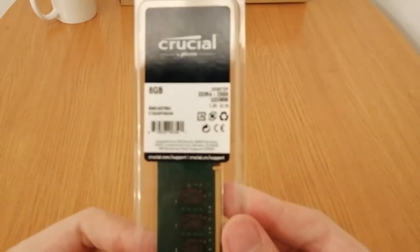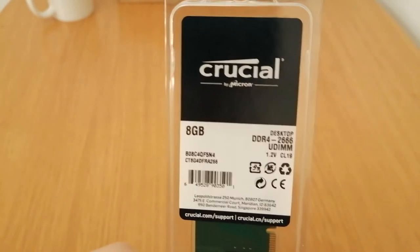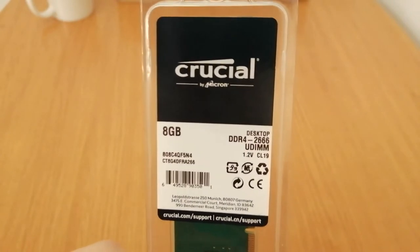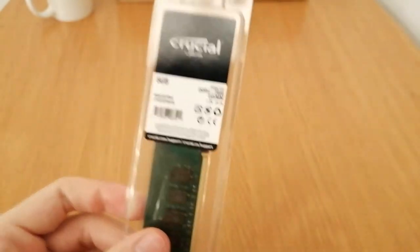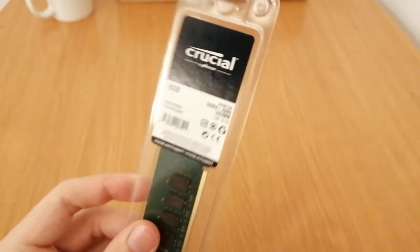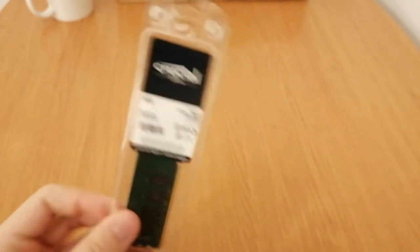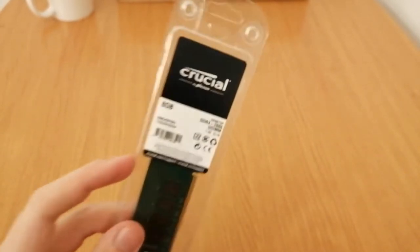We also have a Crucial 8GB DDR4 2666 desktop CL19 RAM. It might be a little slow, maybe not, but it was on sale and very cheap. Shoutout to my cousin who got me this RAM — I really wanted to buy RAM but didn't have the money. Thank you very much.